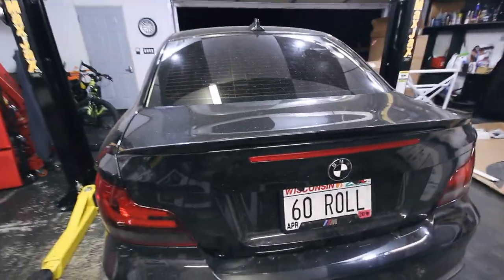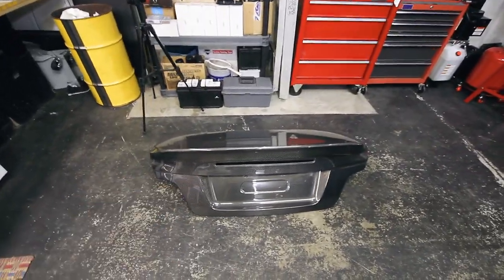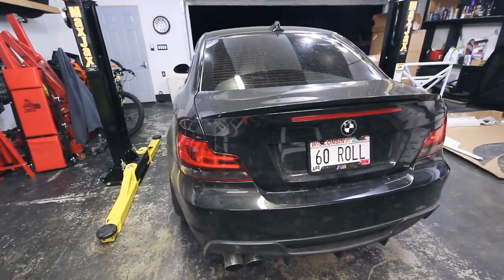So the first step is getting the stock trunk off, and then I'll weigh that thing, see how much it weighs, see how much less the carbon one weighs, and then go about getting that installed onto the car, and hope that it fits as good as the hood did.